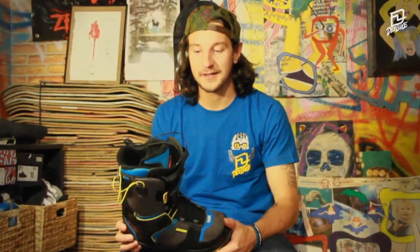Hello, my name is Sebi Müller and I'm here to talk about the Deeluxe C3 concept boot. The boot is the high-end model of the 1-series. The goal is to have a more skate-sneaker-like feeling on your snowboard.